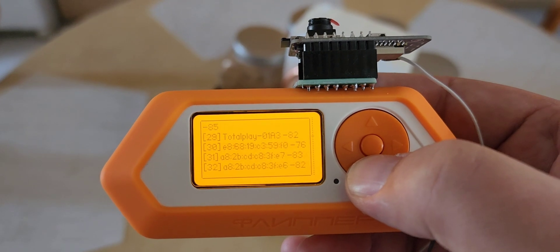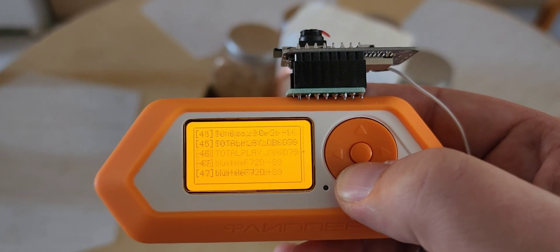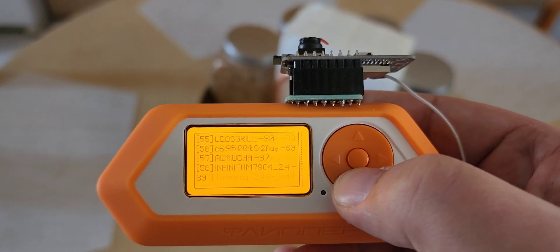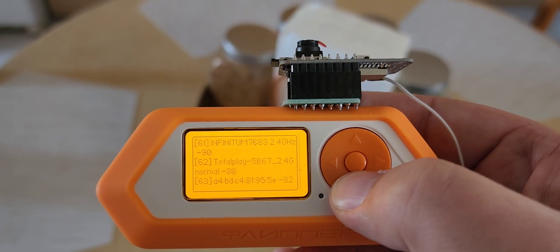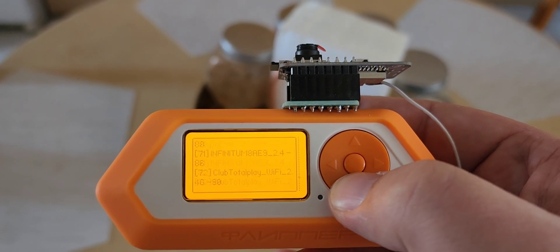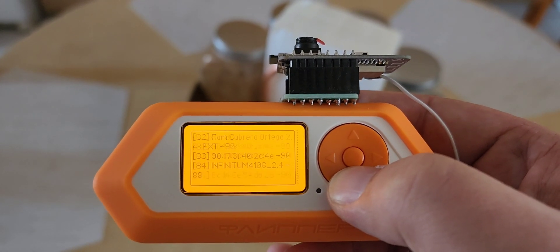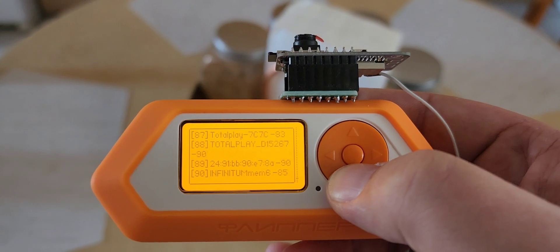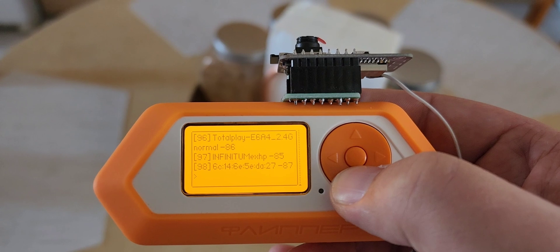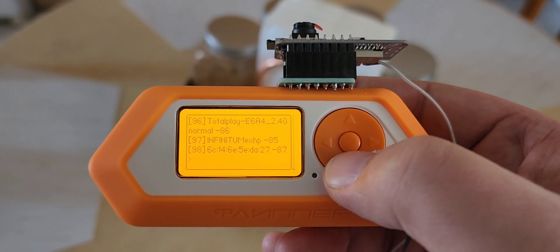Holy smokes! 98 different connections just from sitting here in my kitchen. That's pretty good.